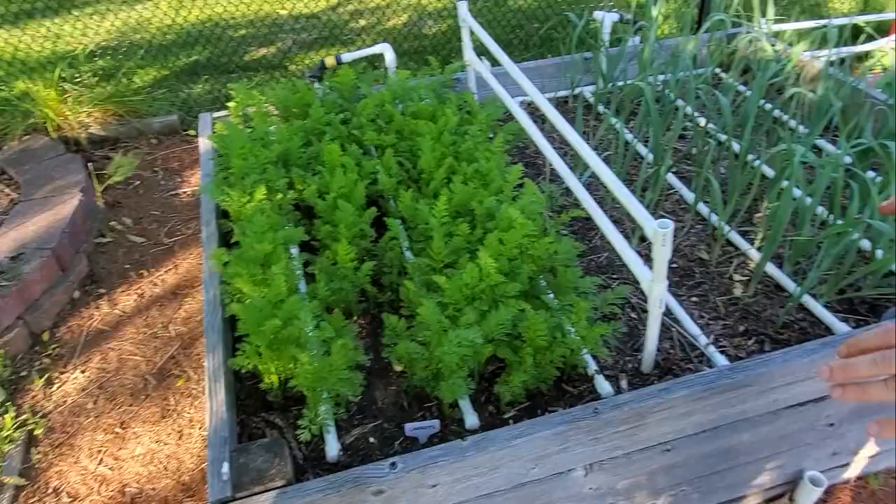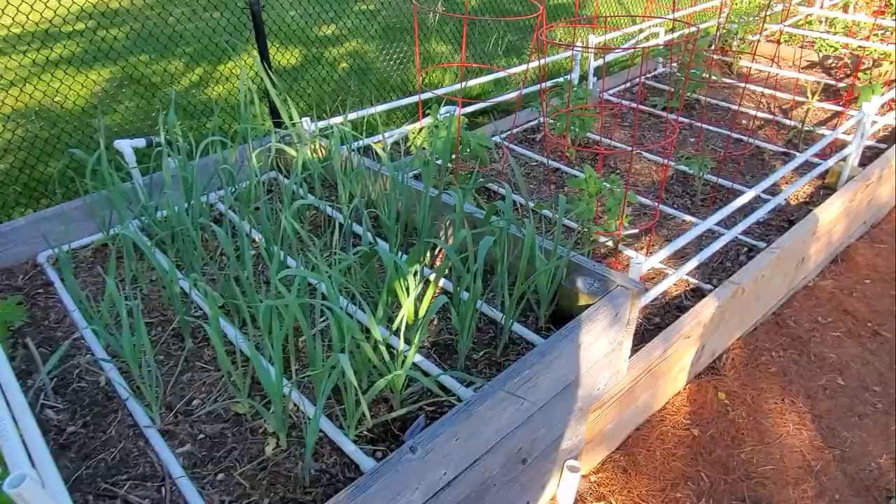This is the first zone — it's carrots. They look fantastic coming along. The second zone is leeks. They look great too.